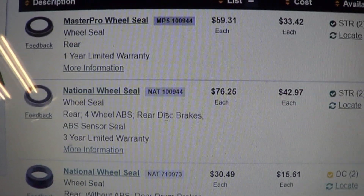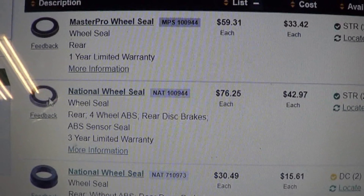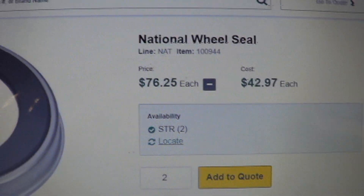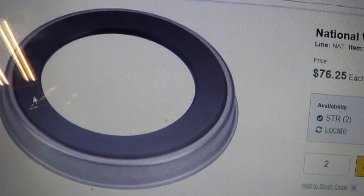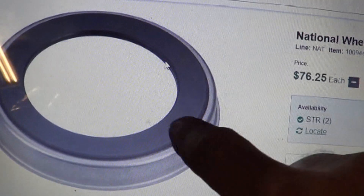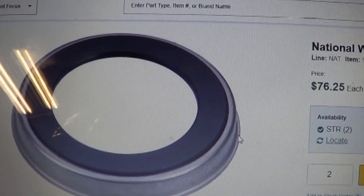Here's what we're looking at: rear four-wheel ABS, rear disc brakes, ABS seal. The price is definitely high for a seal, but I'm pretty sure that's a black magnetic thing with north and south poles in it, emanating out. I think that's what's missing on our part. So I'm ordering one and we're going to try that to see if it fixes our left side. I don't know what's going on the right side — we'll have to look into that after we get the left side working.